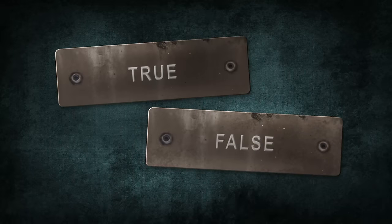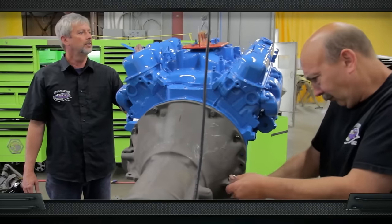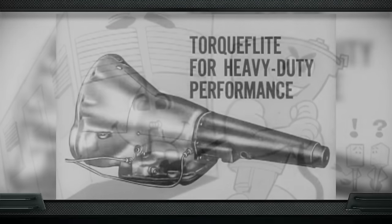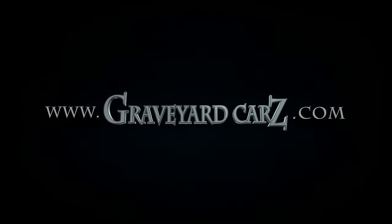True or false: Chrysler's bulletproof automatic transmission is called the torque box? The answer is false. The real name for the automatic transmission — both the 904 and the 727 — is Torque-Flite. A torque box refers to an area in the substructure of a unibody car that ties the unibody together with the floor of the car.